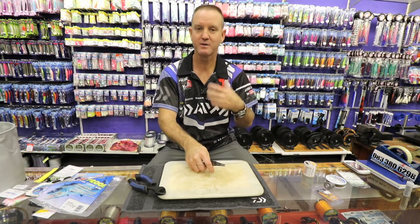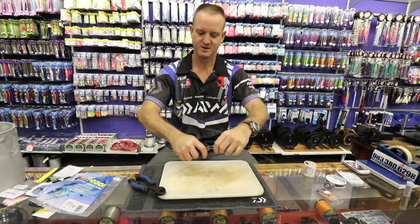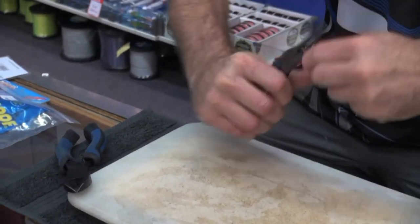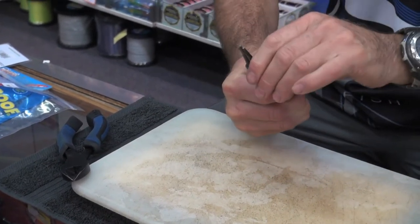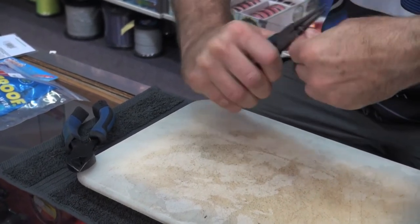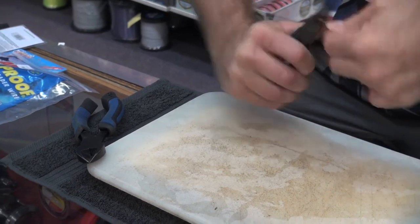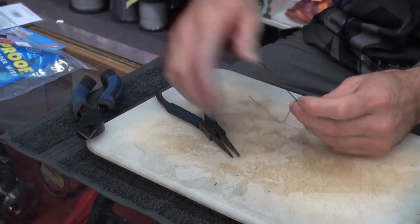Now I'm going to put a bigger loop on it. The bigger loop is the part that's going to go over your sinker clip. Again, I'm just going to do a haywire twist — three times. To finish it off, I'm going to bring it 90 degrees to the wire and go around four times: one, two, three, four times. Break it off 90 degrees and anti-clockwise once again.